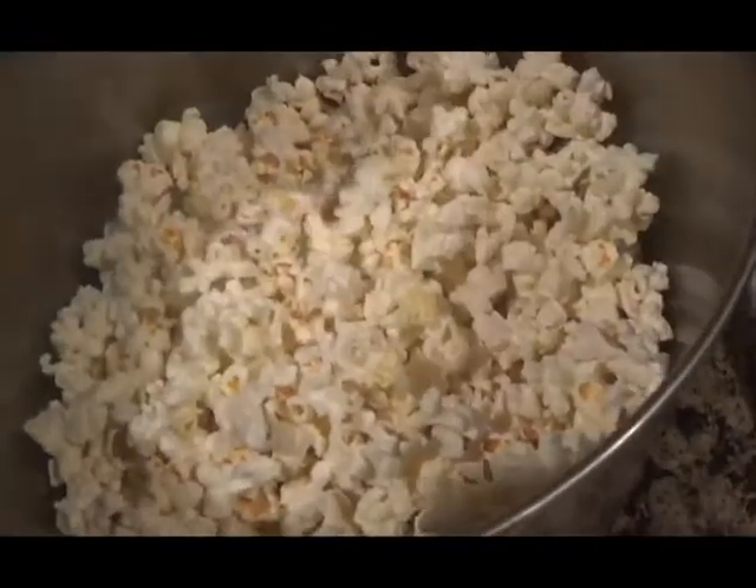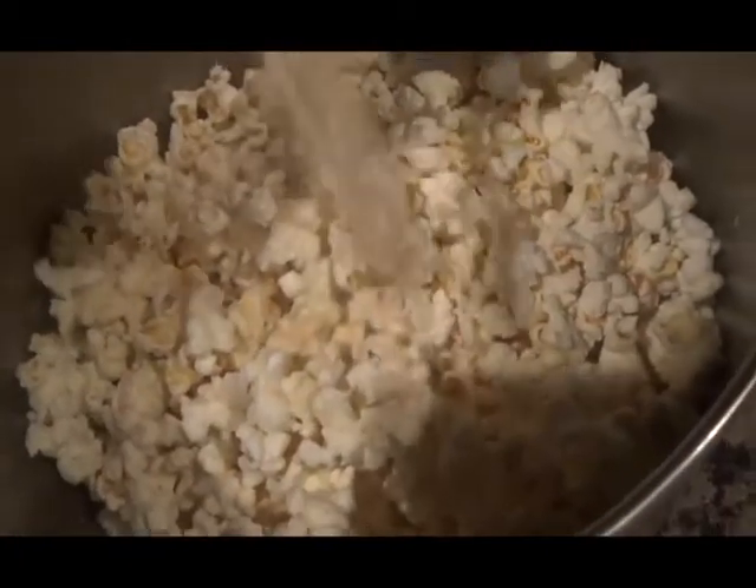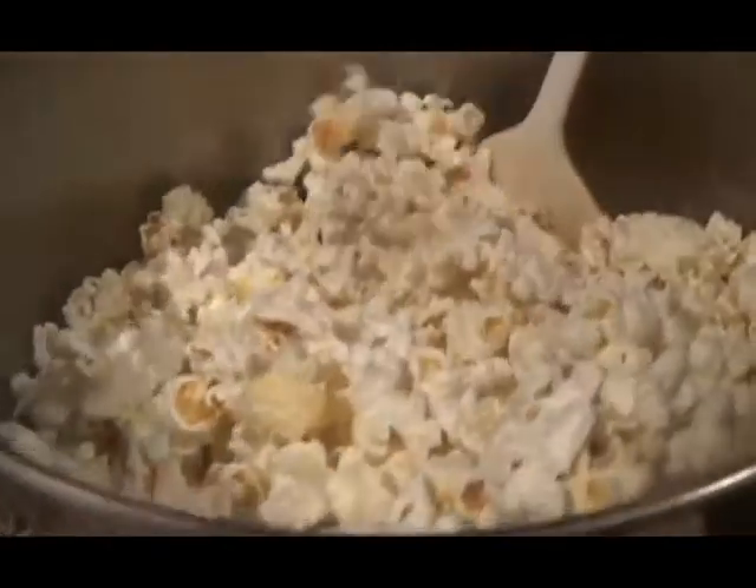Next, sprinkle a little bit of sea salt on top of the popcorn and stir. Lastly, sprinkle a little bit of garlic powder on top of the popcorn and stir. Not only is the garlic powder a good substitute for butter on top of popcorn, but it gives it a nice garlic flavor. You can then enjoy your delicious garlic popcorn!